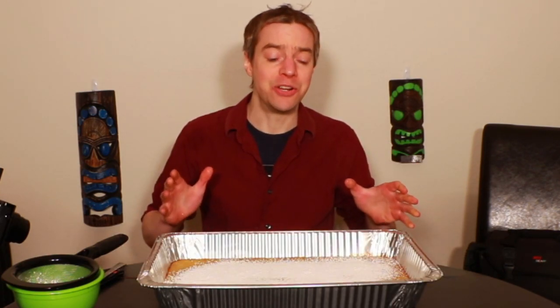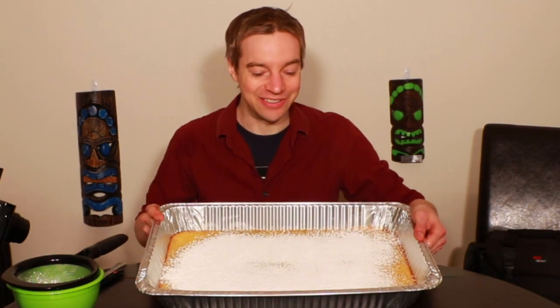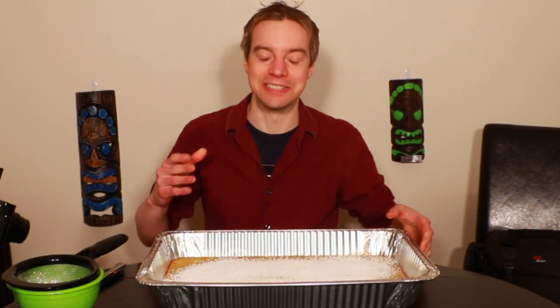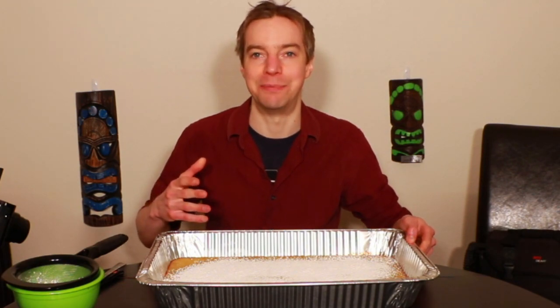I have in front of me a quadruple lemon bar recipe. This was just using the Krusty's boxed mixes, but they are so delicious, nice and tart, really sweet, especially good with a little bit of powdered sugar on top.